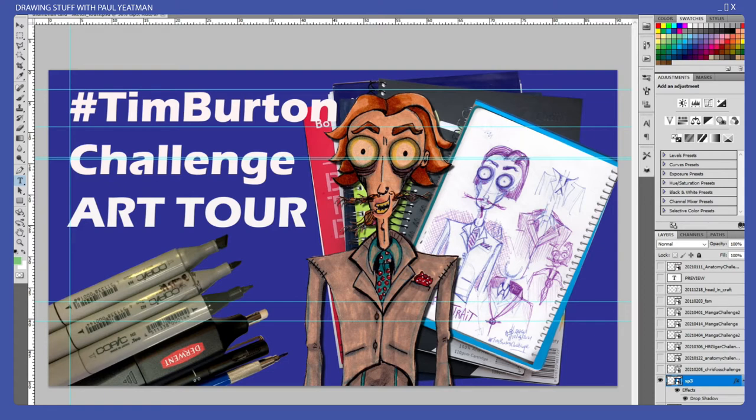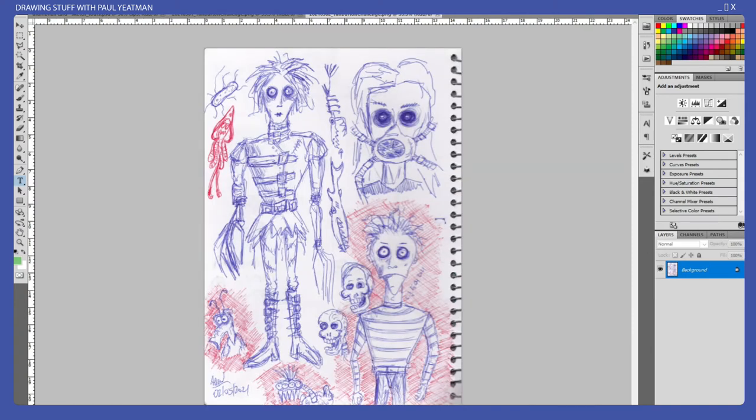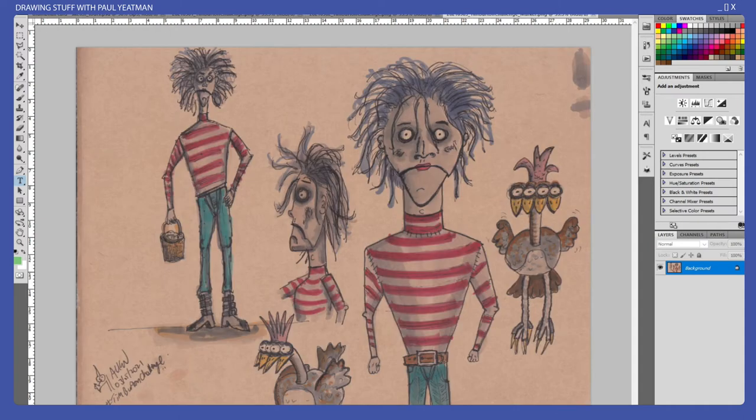On day one I drew these things — this here and this here are from a couple of stuffed toys I have, drawn from memory. What happens for quite a few of these days is I'll do a sketch in my sketchpad in biro on one day, and then the next day I'll do something on brown craft paper, which leads me into day three.